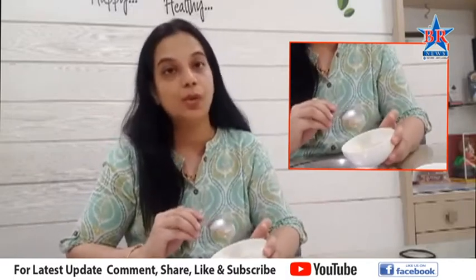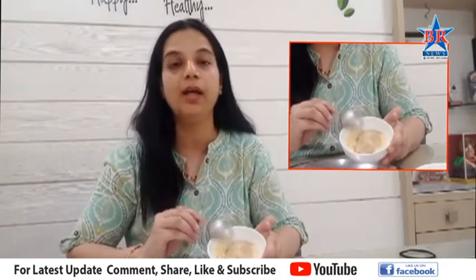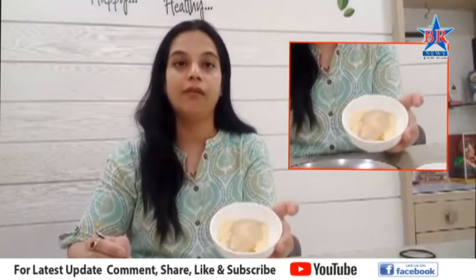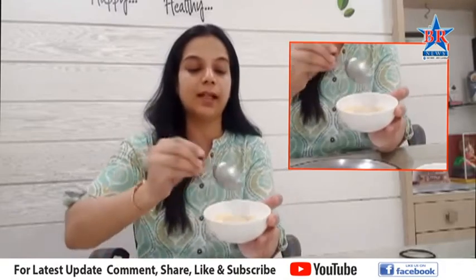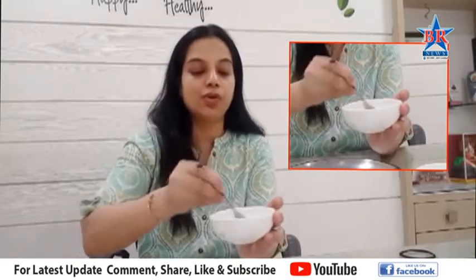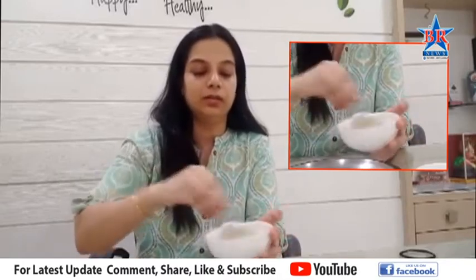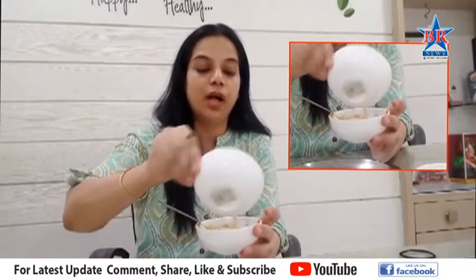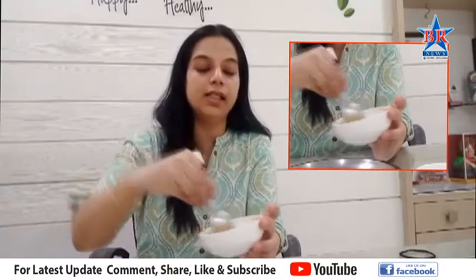This face pack has a lot of benefits for oily skin, pimples, and acne. The skin is healthy and can be used. Add raw water and the seeds — follow the seeds well and we will do a lot of cleaning.